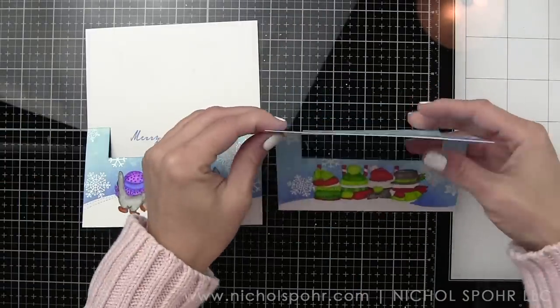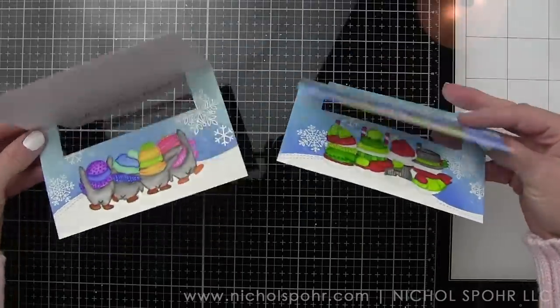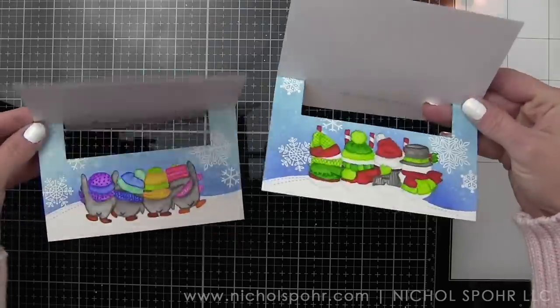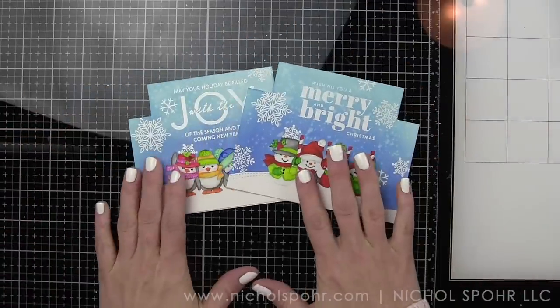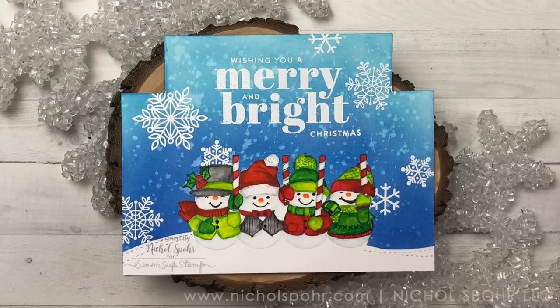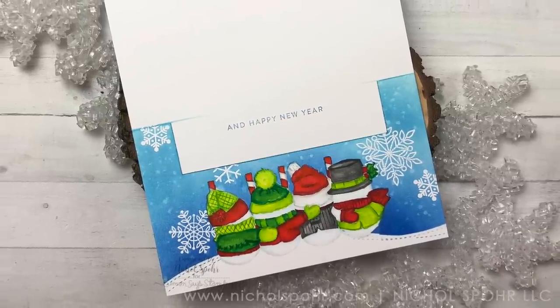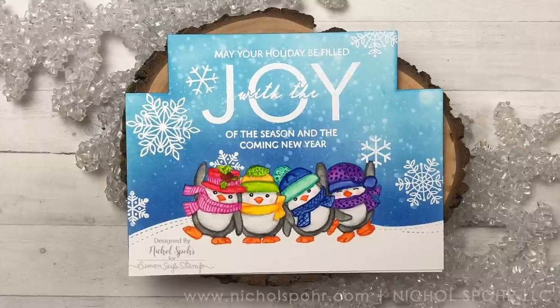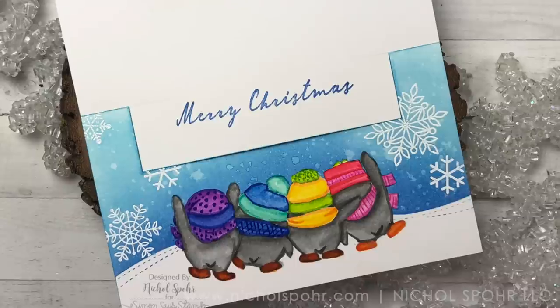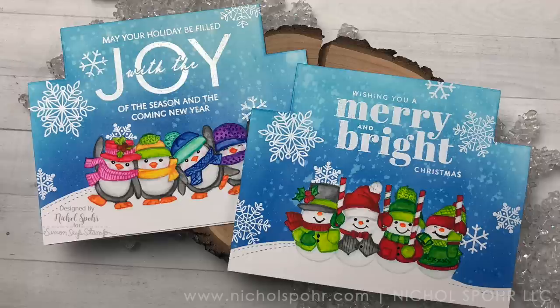Thank you so much for joining me today for these exclusive holiday flip cards featuring the Simon Says Stamp and Art Impressions exclusive set, only available through Simon Says Stamp. Here are a couple more videos featuring Simon Says Stamp products that you might be interested in. If you enjoyed this video, please give it a thumbs up, subscribe to my channel, and hit that notification bell to never miss a new paper crafting or card making video. Thanks so much and we'll see you next time!